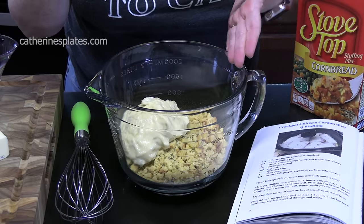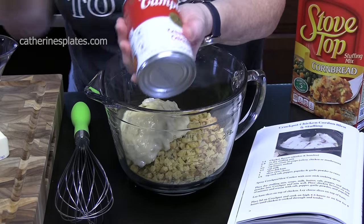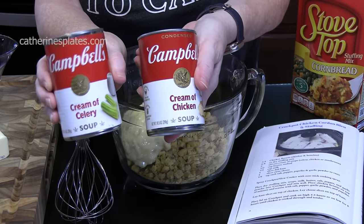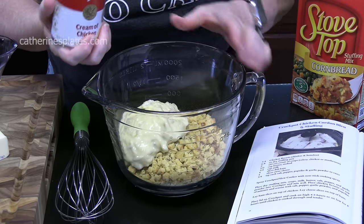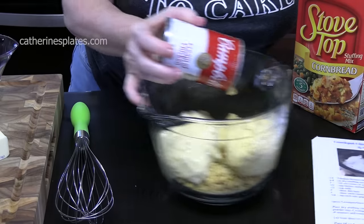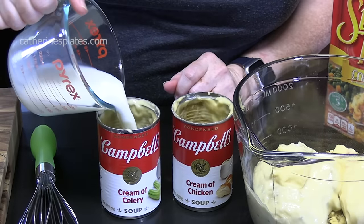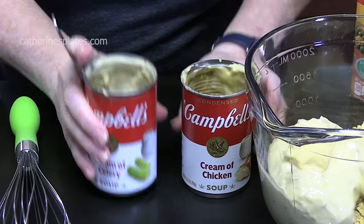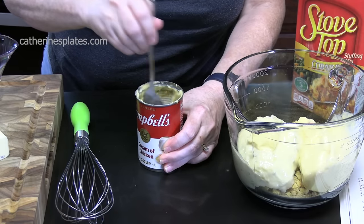You can add another can of cream of celery if you want, or you can add a cream of chicken, which is what I'm going to do here. Both the cream of celery and the cream of chicken are 10.5 ounce size cans each. If you want to add a can of cream of mushroom in lieu of one of these, you can certainly do that. I've got half a cup of milk — I'm going to pour it into one can, slosh it around to get all that excess soup out, then pour it into the other can and add it all to our mixing bowl.